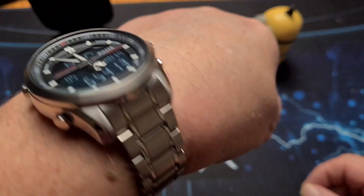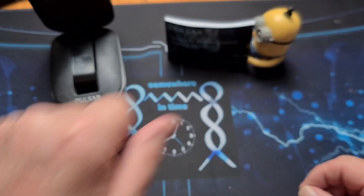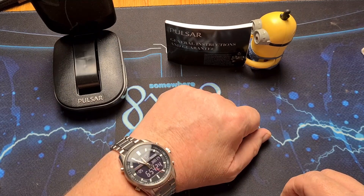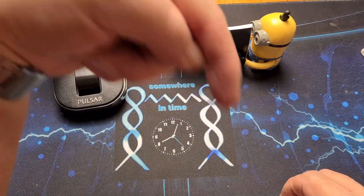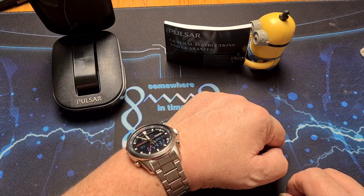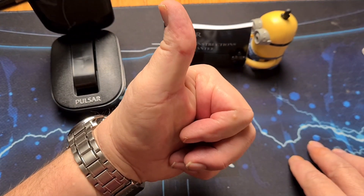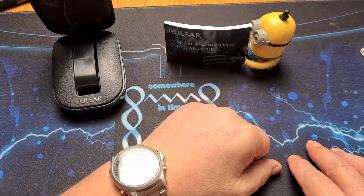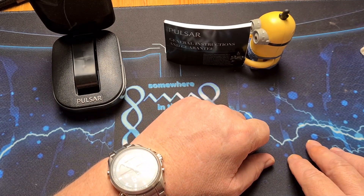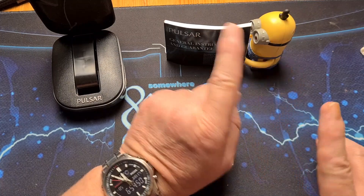It is quite tall though. There we have it — the Pulsar PZ4021. If you like it, I'll leave a link below where you can find it. It's available on Amazon as well and might even be a bit cheaper there. If you like this video, please leave a thumbs up, subscribe to the channel and hit that notification bell so you get notified when I upload more content. Thanks for watching and I'll see you in the next one.